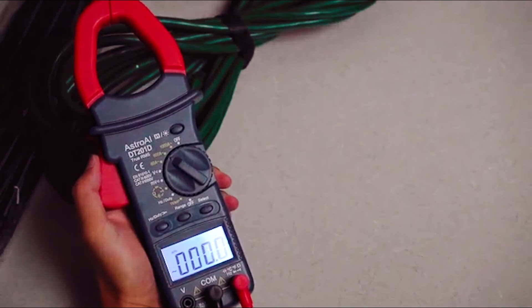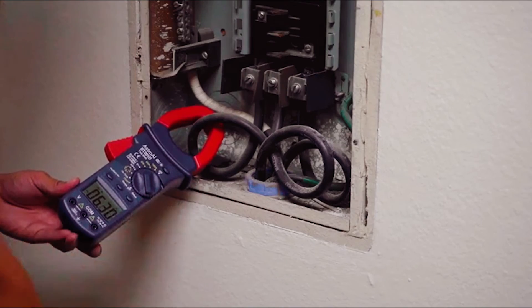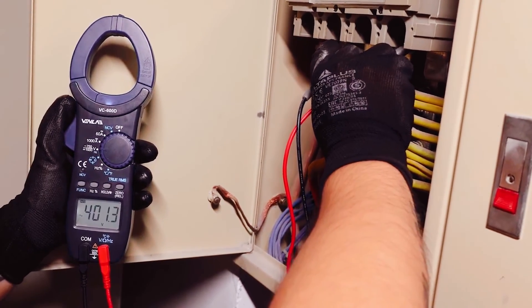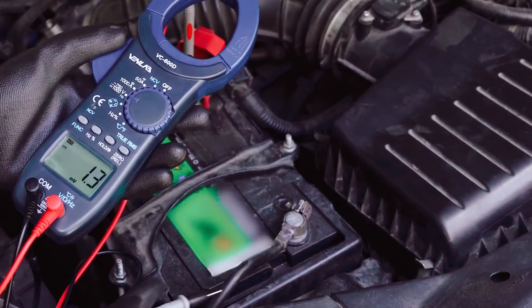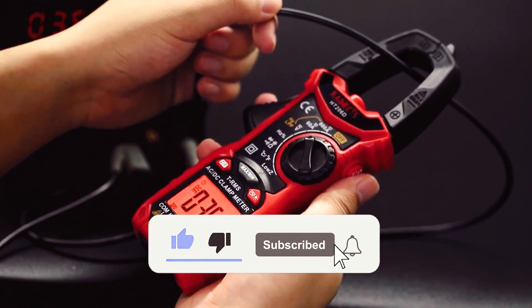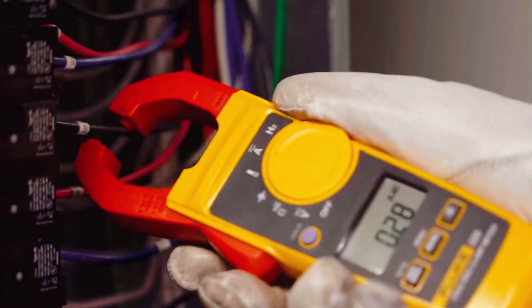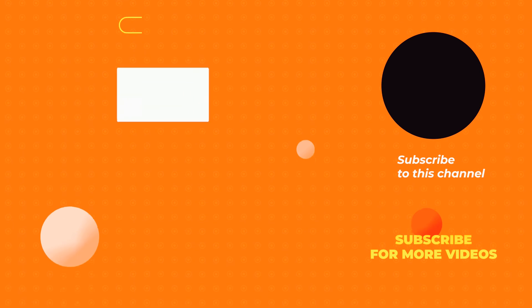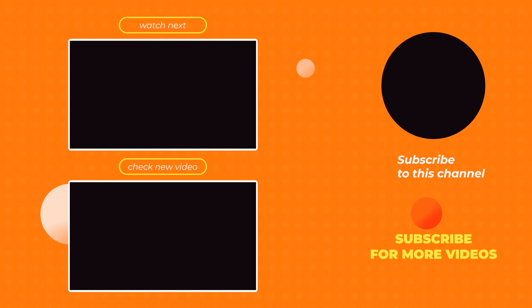Electrical experts understand the importance of a clamp meter in their day-to-day operations. This electrical instrument will assist in measuring the current flow in any conductor that does not have direct contact. If you enjoyed this video, don't forget to hit the like and subscribe button, and be sure to turn on bell notifications so you don't miss any videos like this. Bye!